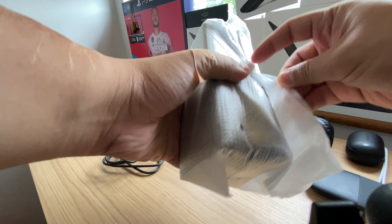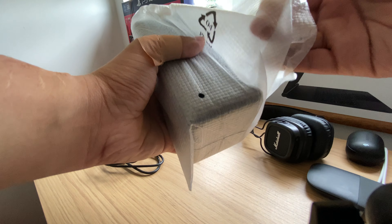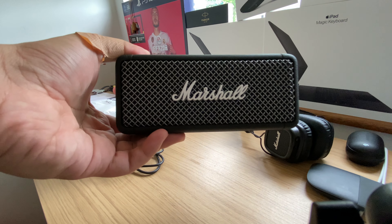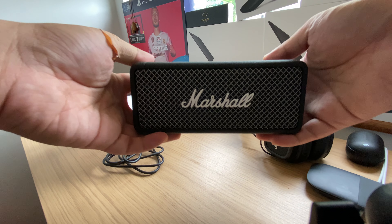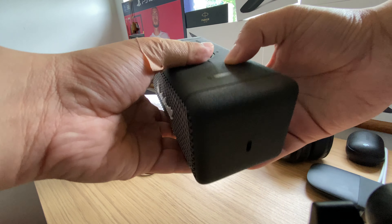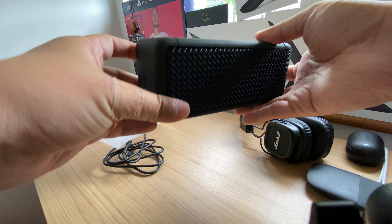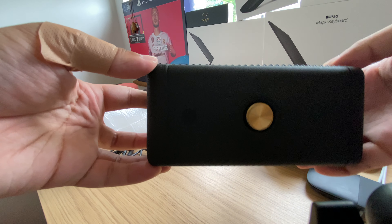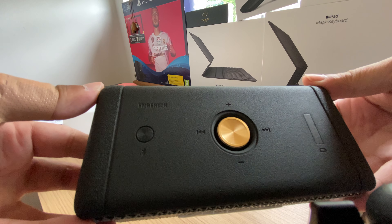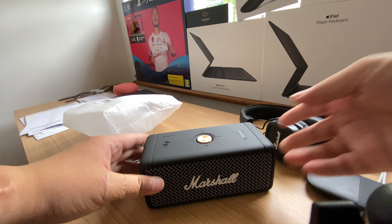Marshall really has portability in mind. Oh look at that — it's got a nice weight to it. When you carry it, it doesn't feel cheap in the hand. It's got a rubbery feel here too, and a metal feel as well — there's no plastic feeling, which is really nice. And look at the knobs!